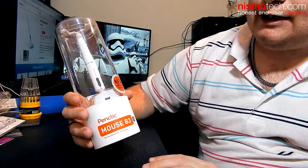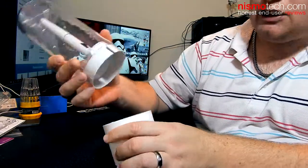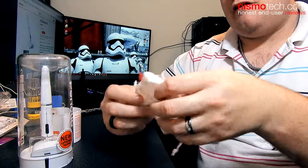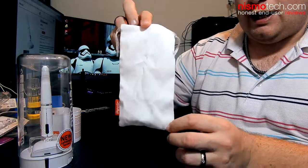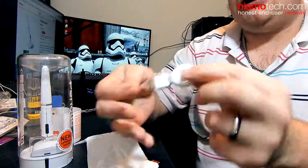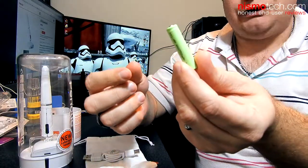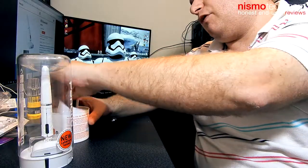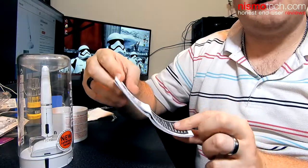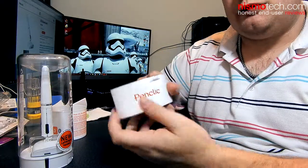Okay, so we're now going to get the B3 out of the packaging. To do that you need to give it a slight twist and a bit of a tug, and the top section comes off and you get a little compartment down at the bottom. Inside you have a very nice pouch to keep your mouse in, and also inside here we have a retractable micro USB cable for charging the device and a triple-A rechargeable battery. There's also a technical specification sheet — basically a little bit of guidance on how to use the battery properly.